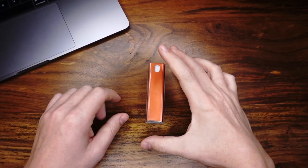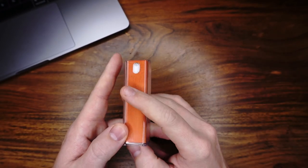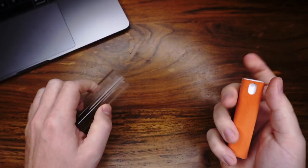Hey guys, it's Sven from the Case Tester Blog again. You can see I have here a little tool, a little cleaning tool. I bought this on Amazon for $10. It comes from the brand Amdenmark. And now I will show you how it works.